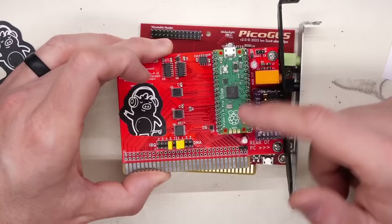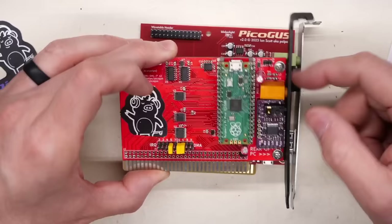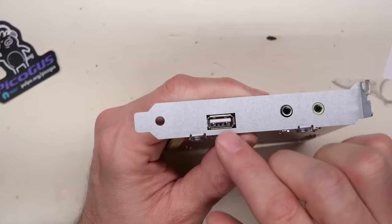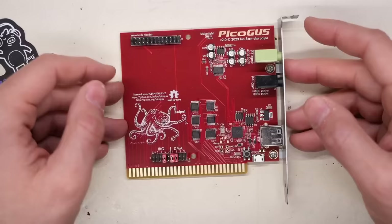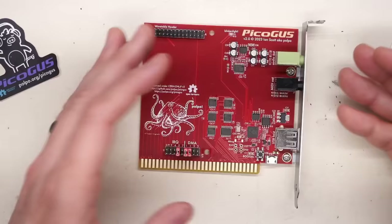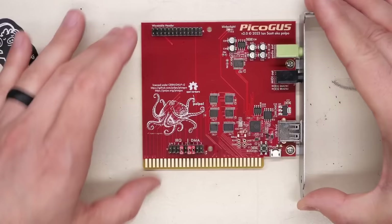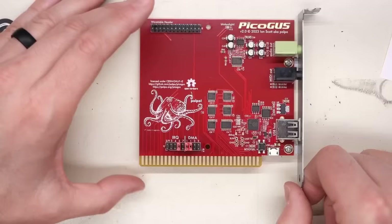Ian, after designing this board, came up with firmware that allowed you to use a USB controller as a joystick on a PC. The problem is the USB port on the old version required a USB on-the-go adapter, which was a bit of a pain. On the new version, it just has a standard USB jack, so you can plug your Xbox 360 controller directly in and use it in DOS games. Also, instead of a 3D-printed slot bracket, this has an actual stamped steel one, which fits perfectly.